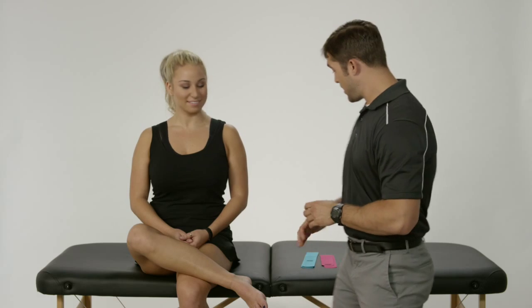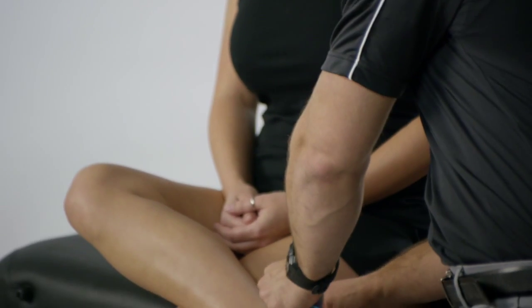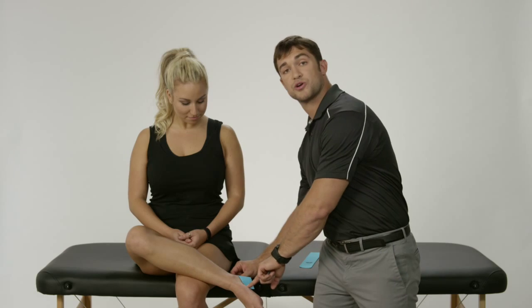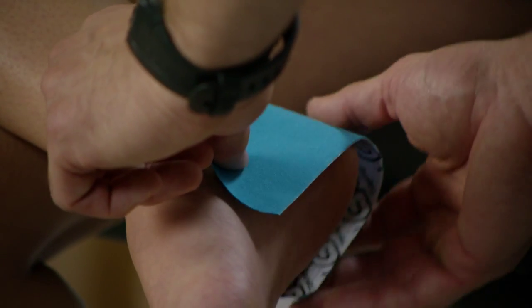For the tape application for heel pain, I'm going to use three pieces of tape. My first piece — I'm going to tear it right in the center and set it right on the back of the heel bone. Once we have our anchor on the back of the heel bone, we're going to pull it forward and insert right on the medial aspect of the arch, and then laterally we're going to wrap it around onto the toe bones there.